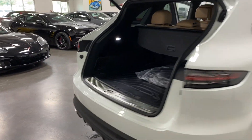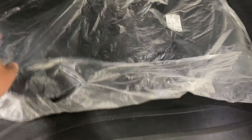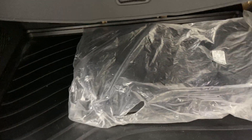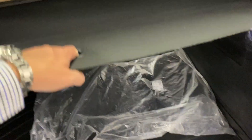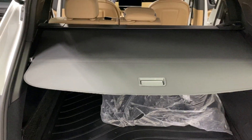Starting at the back with the trunk open, we've got some extra mats here in the bag, the rubber Porsche mat, and the privacy screen that folds out and clips into place.